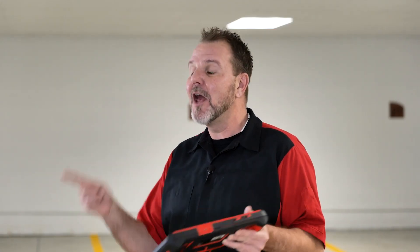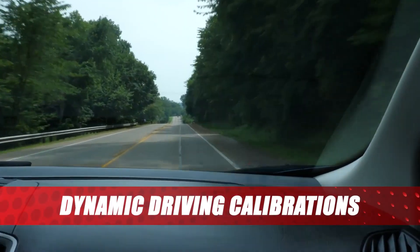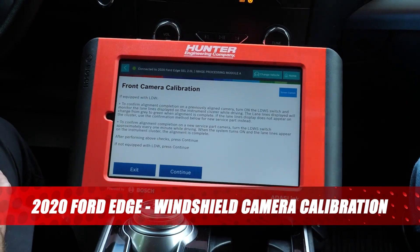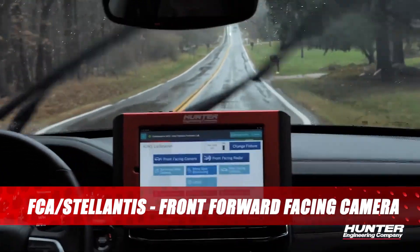There's also a couple others, and we'll show you those next. Many domestic vehicles use a dynamic or drive procedure to calibrate many of their ADAS systems. Many other vehicle manufacturers use dynamic procedures as well. Consult the appropriate service manual for the vehicle you are servicing for more detailed information.